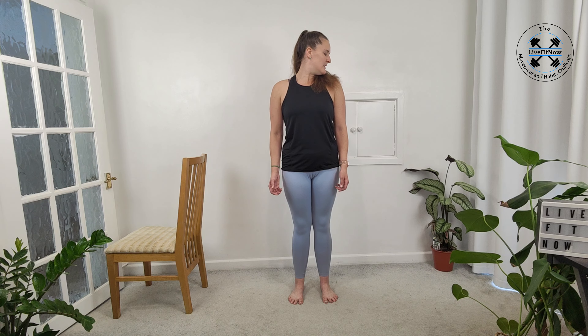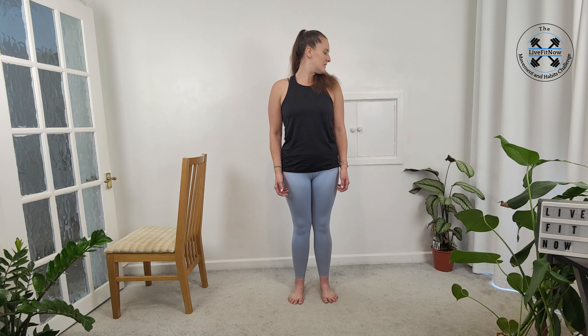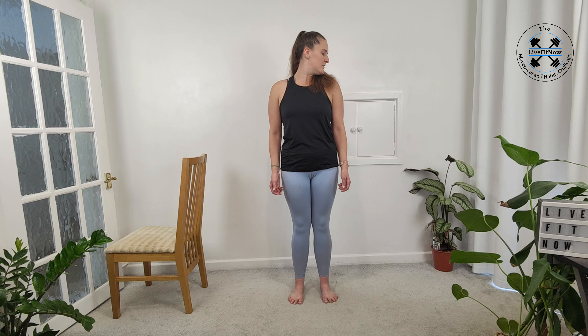Now we're going to take a look over our shoulder. Looking over the left shoulder — don't let that shoulder follow. Looking over the right shoulder. Back to the left, looking to the right, and to the left once more, and then back to the right. Coming back to neutral.